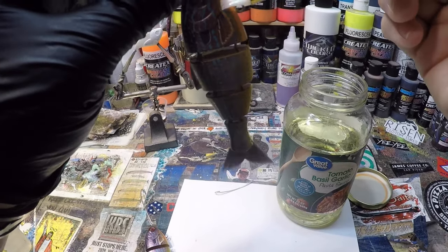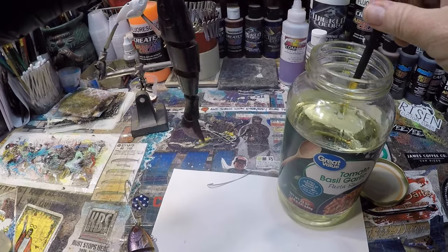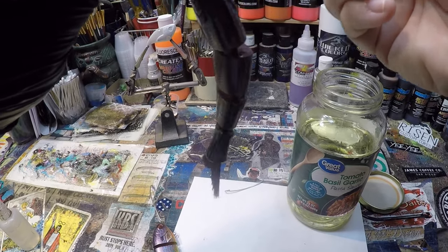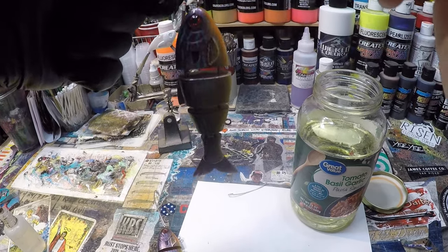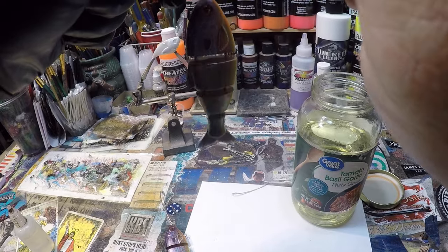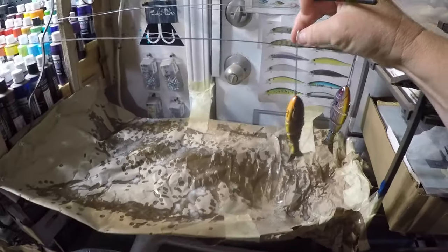In this case it's a Baby BullShad custom spray in green sunfish. Somebody called it a long ear the other day — they are similar, but this is a green sunfish. At least my interpretation, and that's just like art — it's subject to interpretation. Bait number two — we hang it and forget about it. Come back the next day and you're good to go.